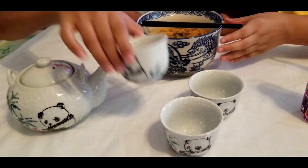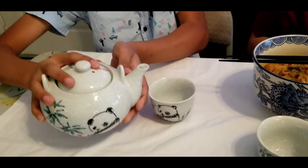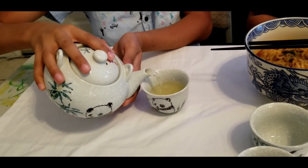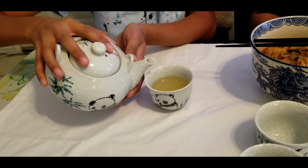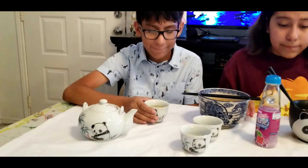I'm going to serve myself some right now. I'm going to serve everyone some. He made green tea, and I put a little bit of honey in it.